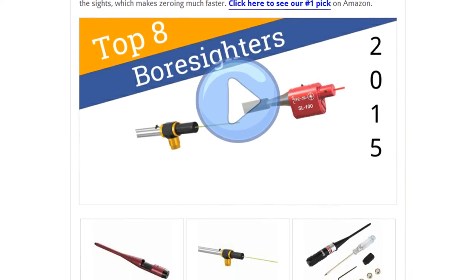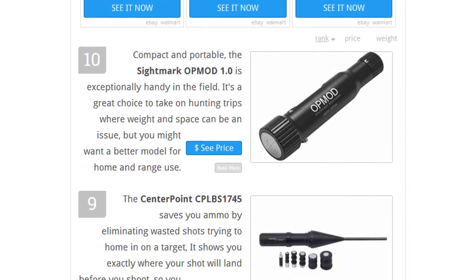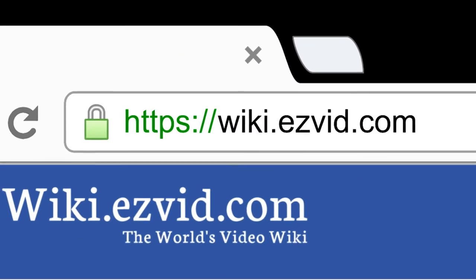To see all this stuff, go to wiki.easyvid.com and search for Boresighters, or click beneath this video.